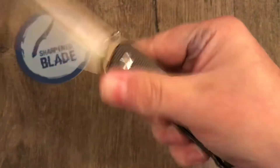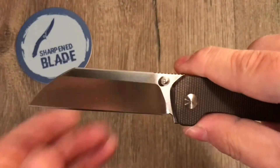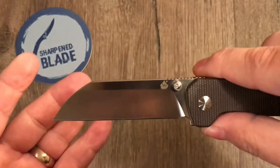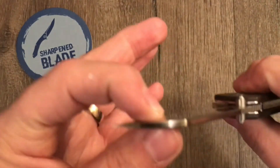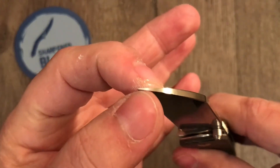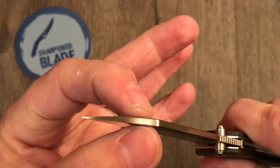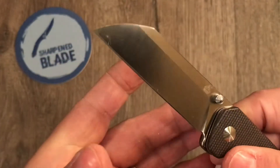Super slicey, nice little wharncliffe blade here. Great point on it — not overly dainty. If you were prying on it you could probably break that tip off, but it's pretty thick right about there and tapers down quite a bit. Very nice.